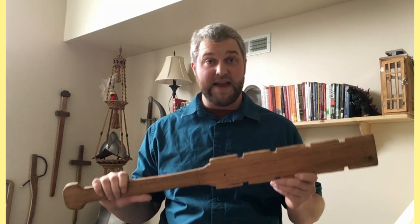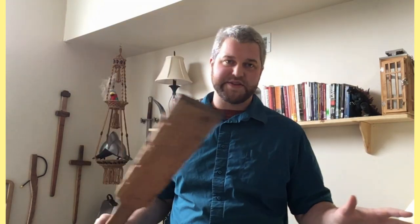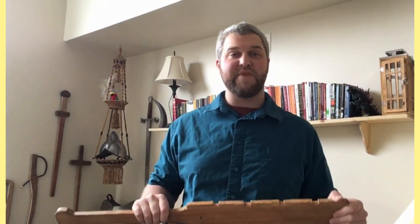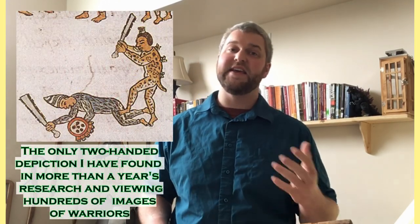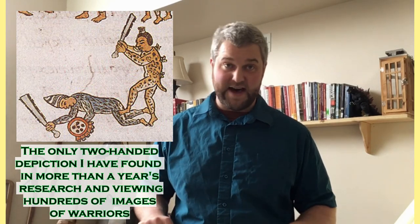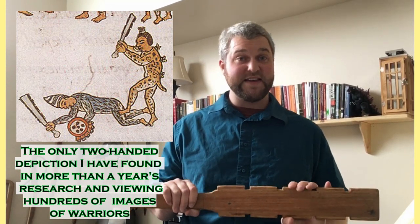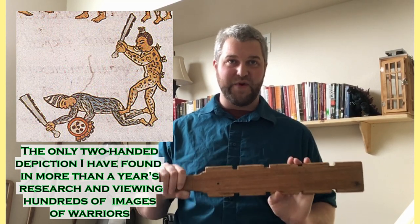The Makwahuit is not a two-handed weapon. Out of all my months of research and the hundreds of images I've encountered depicting Aztec warriors in combat wielding Makana, I have only ever encountered one image showing it wielded in two hands — and that is not even in a combat scenario, but more of what appears to be a coup de grâce depiction. For the sake of this manual, the Makana is only a one-handed weapon.